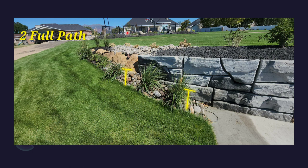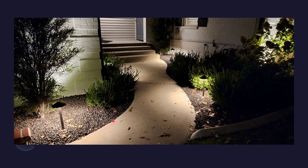We didn't put anything in your pickleball area because you said that you already have pretty good lighting in there, so we left that as it is. These are the path lights and what they do at night — one path light provides enough lighting on its own.